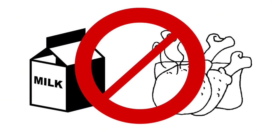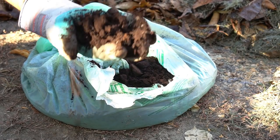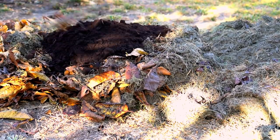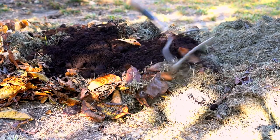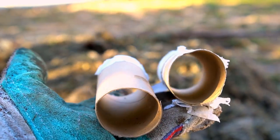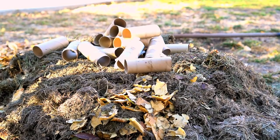Never compost dairy and meat. These products will create a very bad smell and attract rodents and flies. I also add coffee grounds to my compost pile since coffee grounds are very fine and decompose quickly. Coffee grounds can however create a compact compost pile, so I add toilet paper rolls to provide aeration and also make the compost pile lighter.